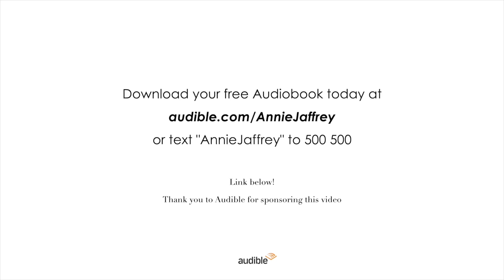Another amazing parenting book in my library is Hunt Gather Parent — I listened to that back in the fall and it was also incredible. If you want to listen to any of these Audible titles for free, you can visit audible.com/AnnieJaffrey and download any Audible title for free. Audible is kindly sponsoring this portion of the video. I'm genuinely such a huge fan — I listen to Audible multiple times per week and have a pretty extensive library. Audible has an incredible selection across every genre, from bestsellers and new releases to celebrity memoirs, mysteries, motivation, wellness, and business audiobooks.